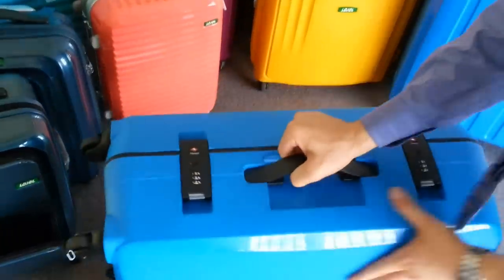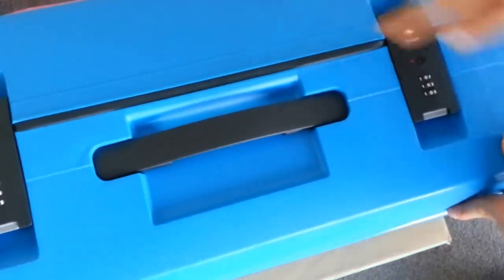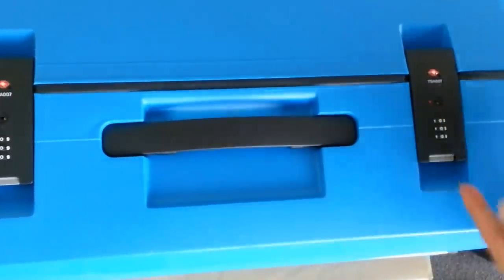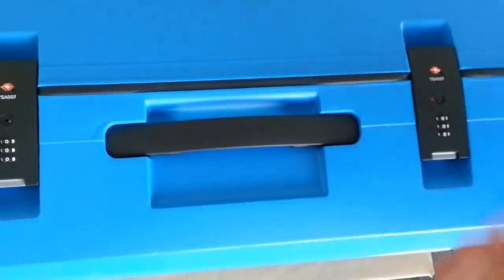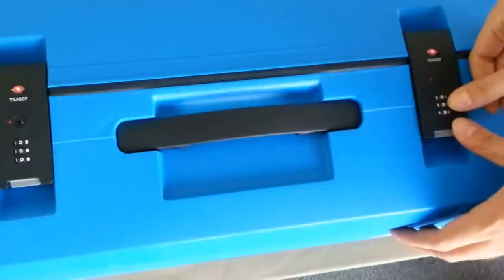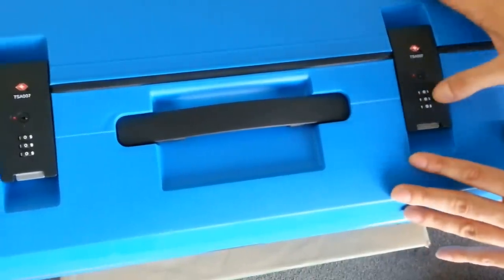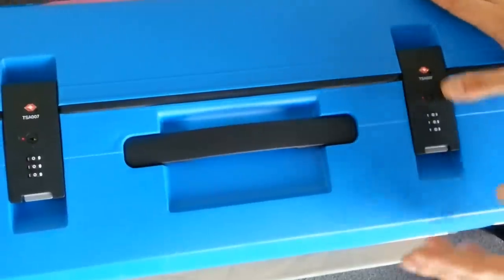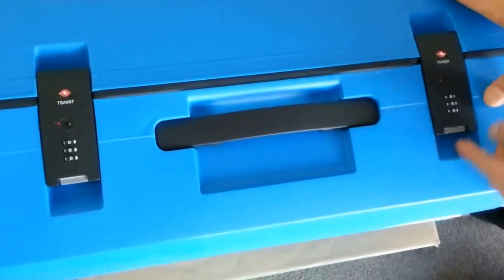Now the sides are a little different. As you can see, the sides feature two TSA approved combination locks and you will be able to switch the combination to whatever combination that you please. Now to open it, you just push this lever. Make sure that it's at the combination that you set it to. When you receive this luggage brand new out of the box, it's always going to be set to zero zero zero on both of these. If you can't open your luggage straight out of the box, just make sure that the combination is set to zero zero zero before trying to open the lock.